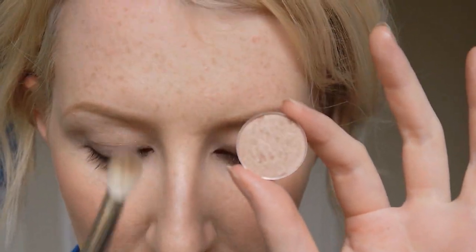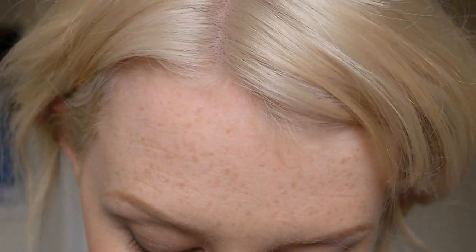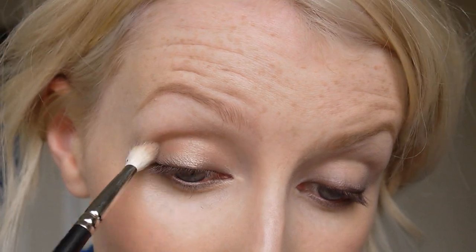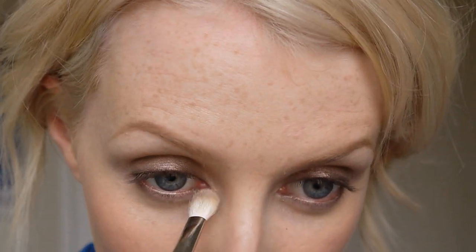Now I'm going to take a little bit of MAC All That Glitters eyeshadow and my 217 brush again, and basically put that all over the lid. When All That Glitters goes on top of that Teddy eyeliner it turns into this gorgeous taupey brown. You can really see the frost coming off of it. Now using the very tip of my 217 I'm going to bring it right around the inside corner and just blend it back a little bit.